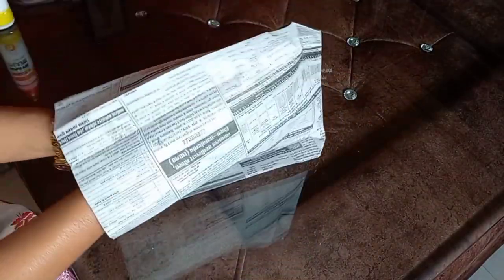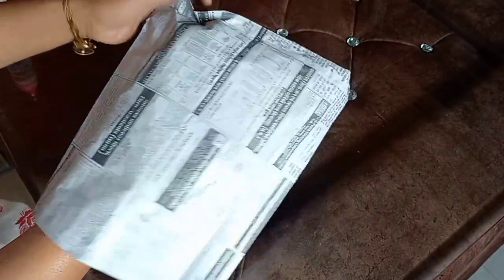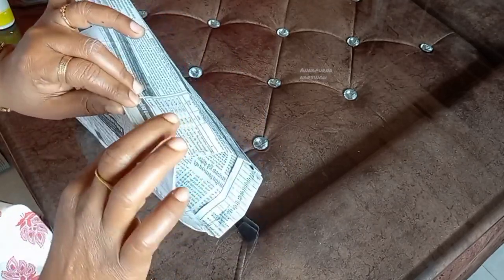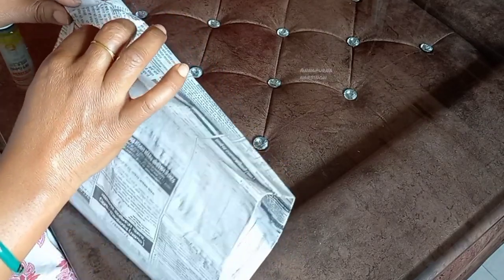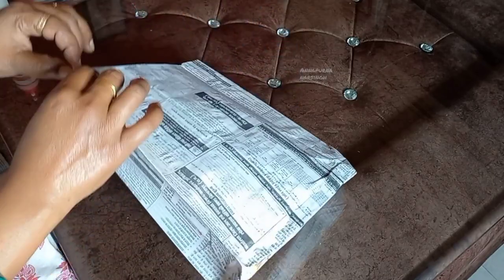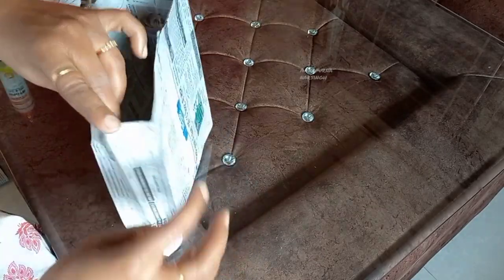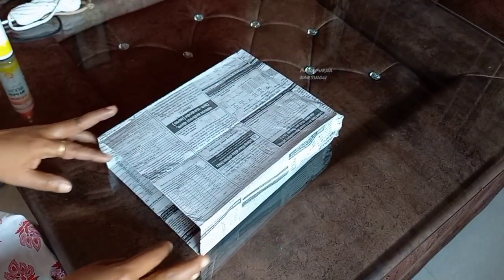After pressing, we will open the paper back and press the paper at the top so it will go well and make a clean shape. Open it properly and carefully — we will see it with the paper again. We will press it properly on both sides so the back portion remains good. We will press both sides, then fold this side the same way, then open the back — now our back will be ready.